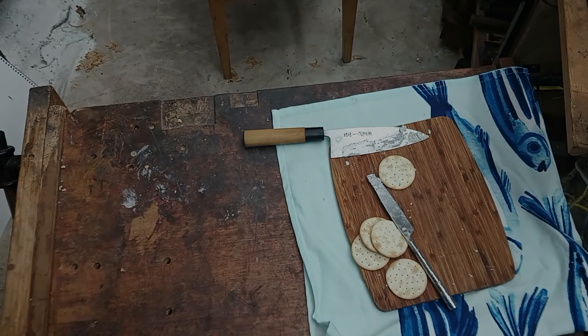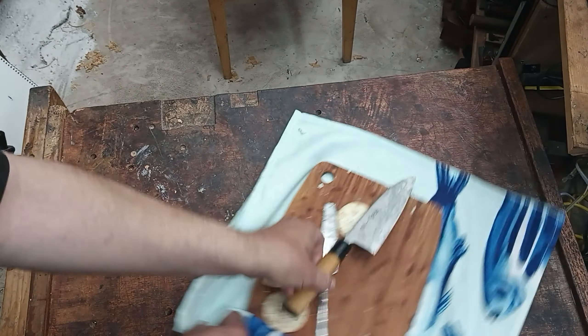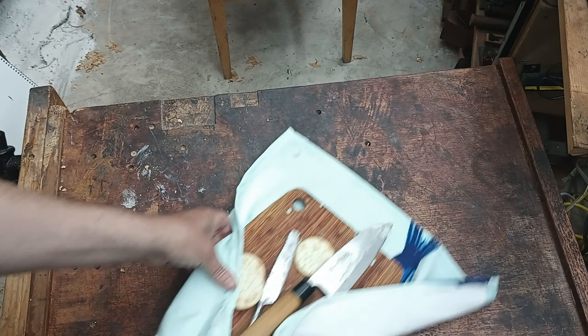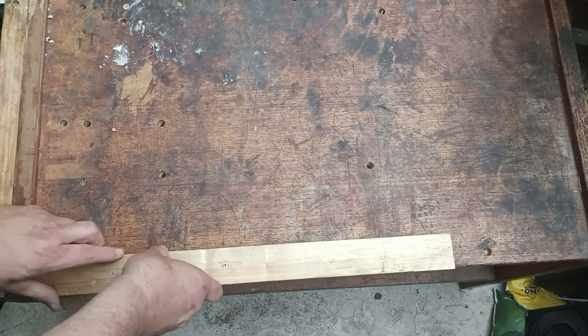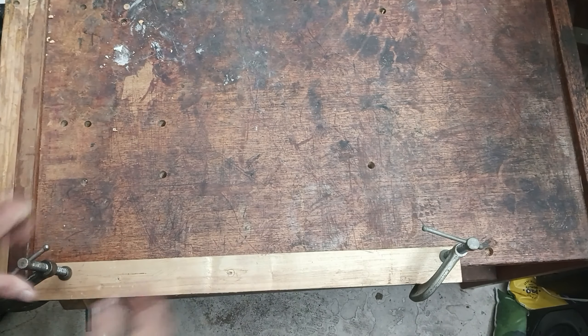Welcome again. This is a Cremona Revival video. I'm David Baird, a violin maker and researcher. I wanted to show you the preparation of the boards we're actually going to use for the violin and viola.